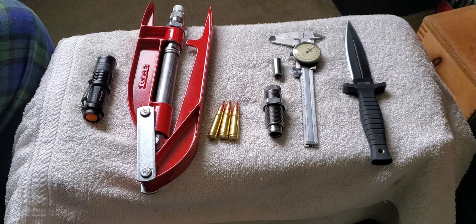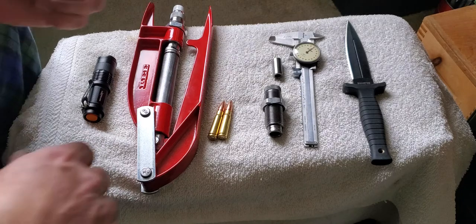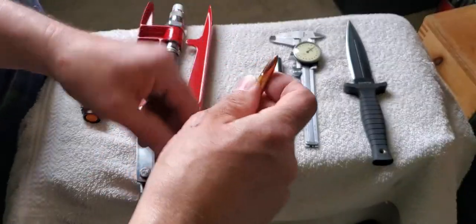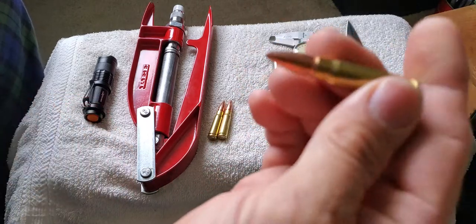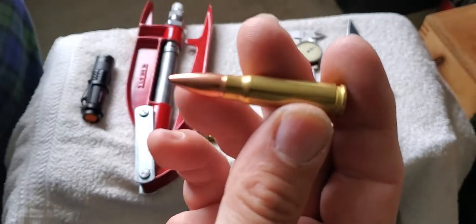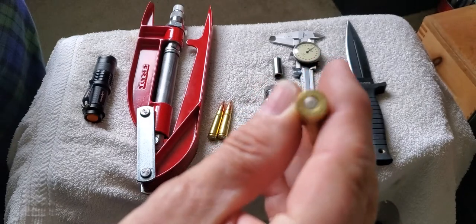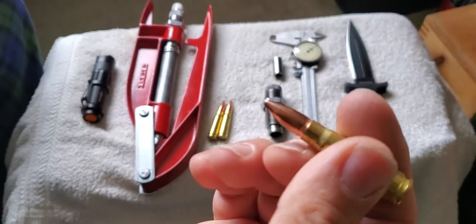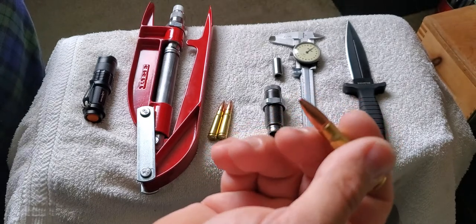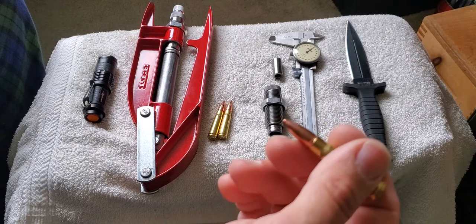What I'm doing here today is looking at one of my hunting rounds for my AR-47. This is 7.62x39, and I'm going over to all-copper bullets for hunting.